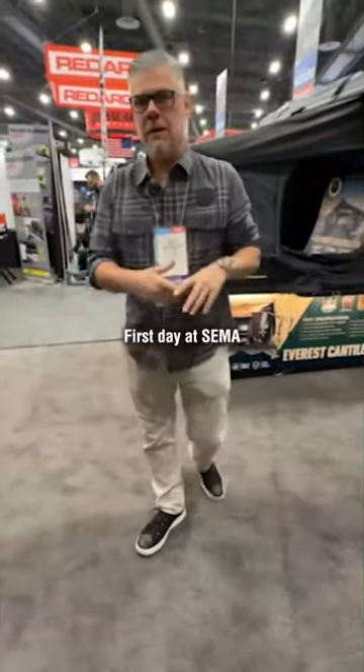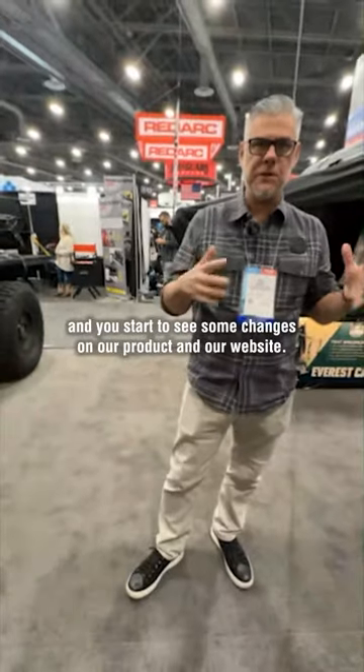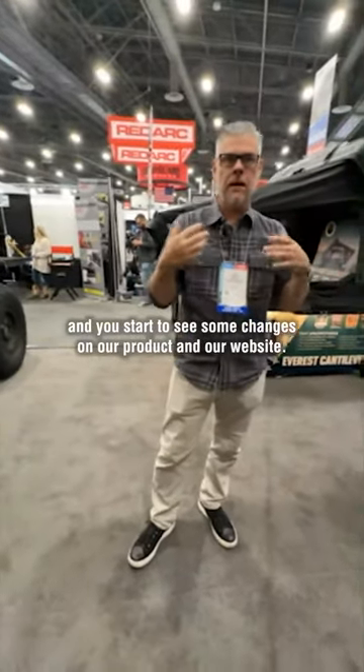Good morning guys. First day of SEMA. Just getting started and wanted to share a couple of new products with you. You'll start to see some changes on our product and our website.